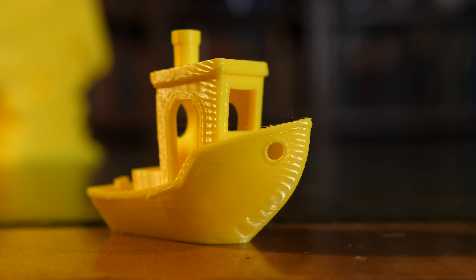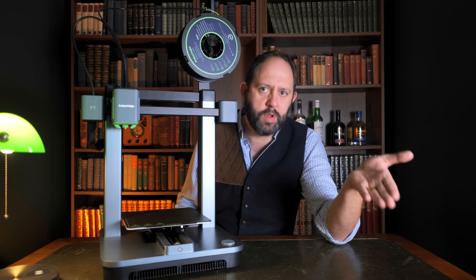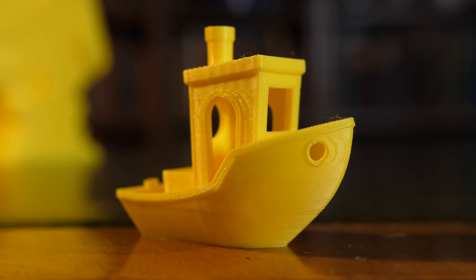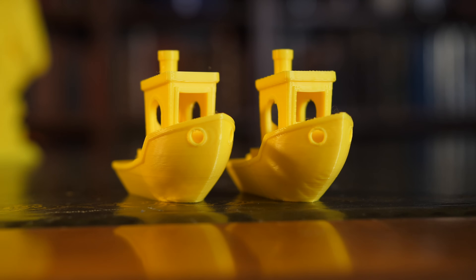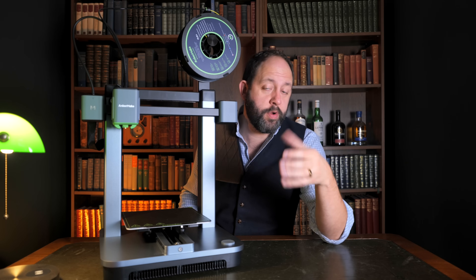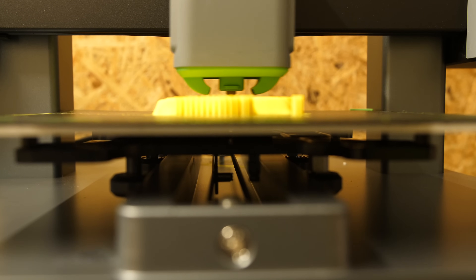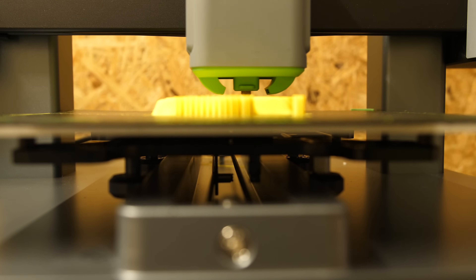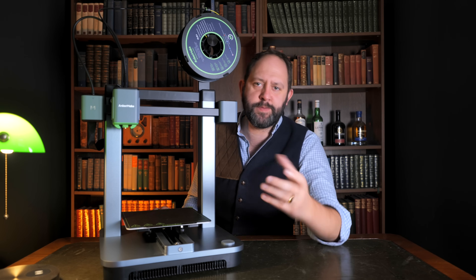But what's even more insane is the quality it manages at that speed. I expected the fast-mode benchy to look like a mess, but I printed a high-quality version at a slower setting to compare the differences, and although there are some, I bet you probably can't tell just by looking at them. And this is on the standard 0.4mm nozzle as well. I'm just so impressed at the quality this thing can deliver with minimal effort and maximum speed.